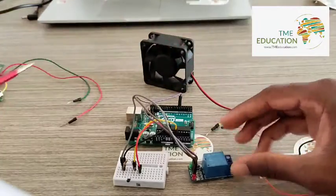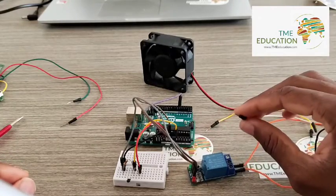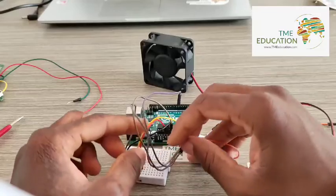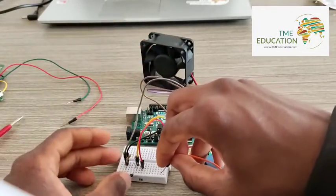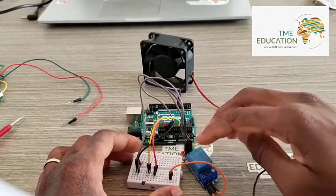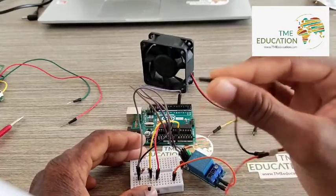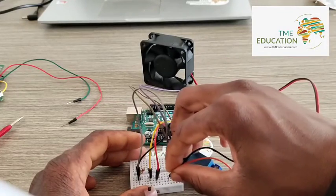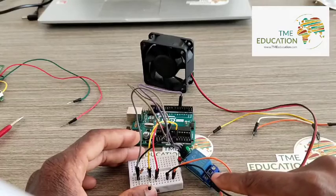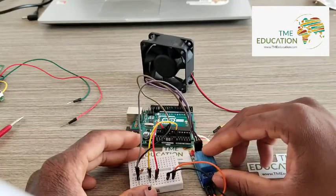That wire is going to come in here. The ground is going to go here. So that's the output of our 5-volt relay module.